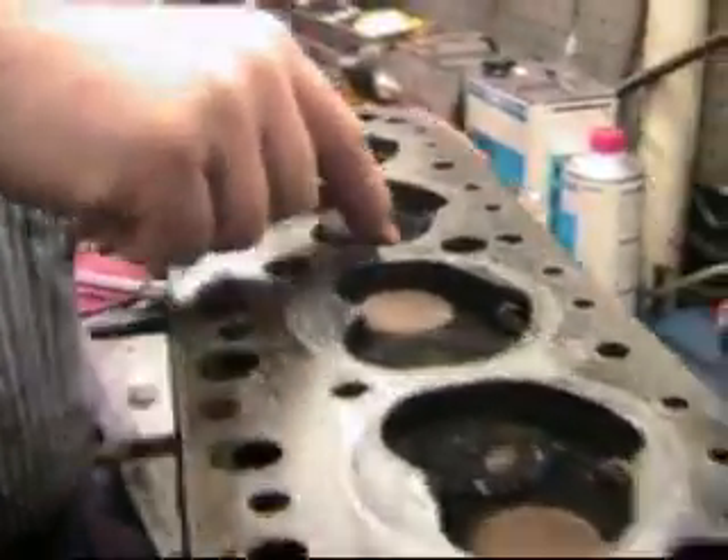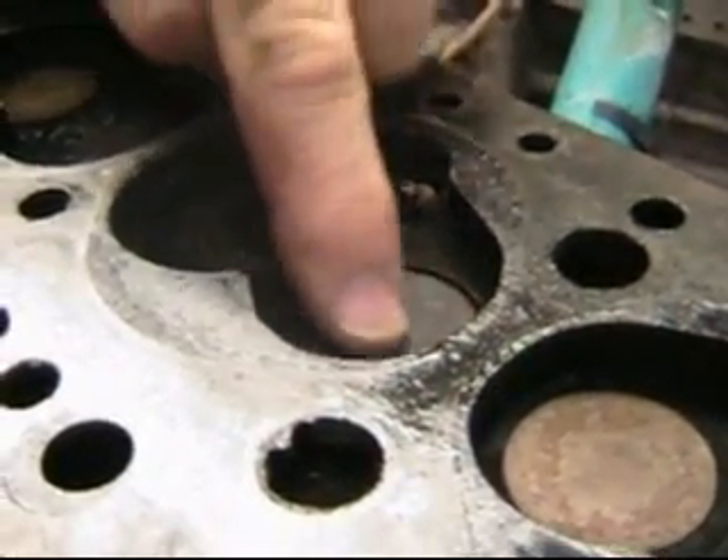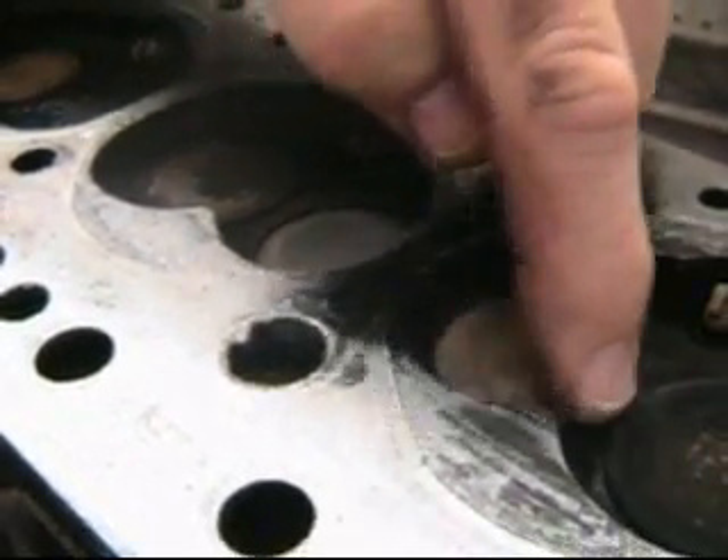I'm going to show you this bad valve. See how this valve is sitting so deeply in its seat here? The seat is all the way gone versus this other valve. This is the number three exhaust, and this is the number two exhaust.